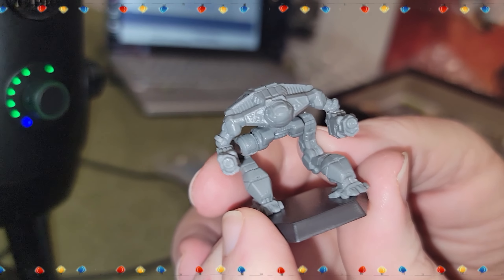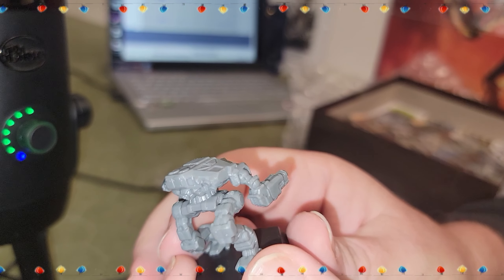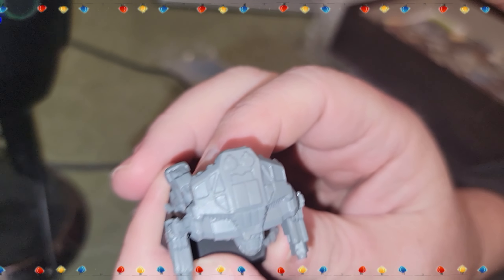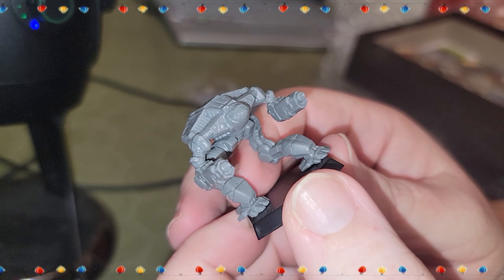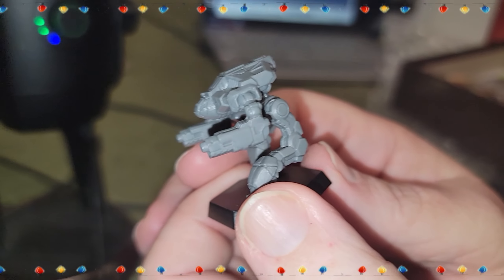Now let's talk about the Pouncer — I can't tell you how excited I am that this is finally in plastic, because I absolutely hate assembling them in metal. It looks great — all squat. Five jump jets. I don't remember what the heck this thing's profile is off the top of my head, but it's got all that detail up top. Looks like twin PPCs.